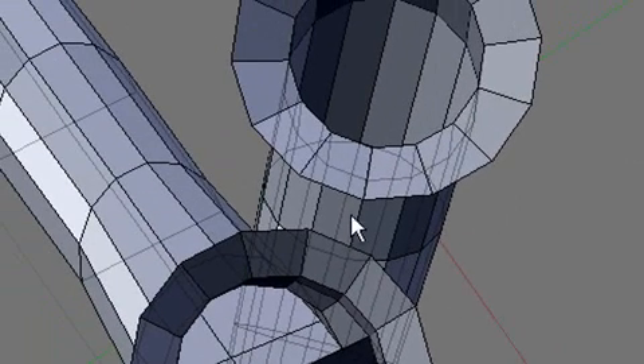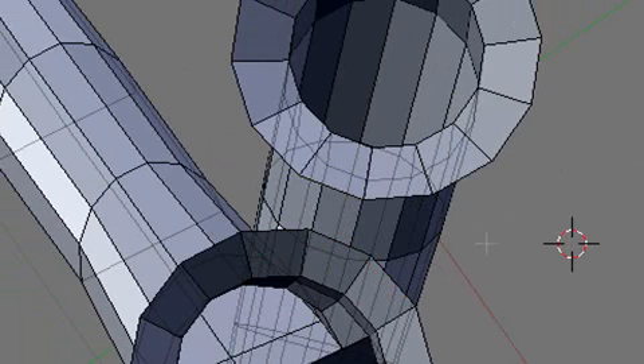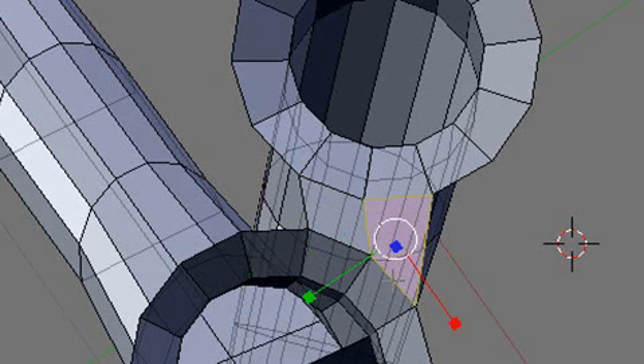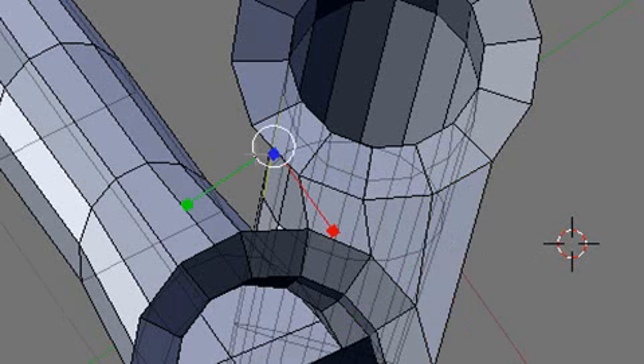We're going to work on these two right here. Right-click an edge, hold down the Shift key and right-click another one, and hit the F key to connect them. Let's do another one: right-click, shift right-click, F. Got to make sure you select the correct edge. Right-click, right-click, hit F. Right-click, right-click, hit F. This is a real simple process — just keep selecting pairs of edges and hitting F to connect them.